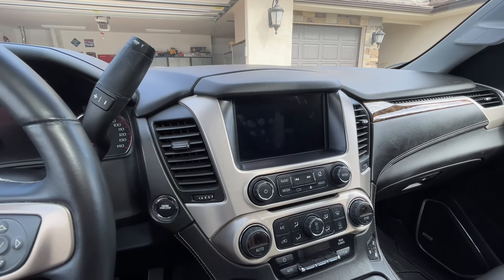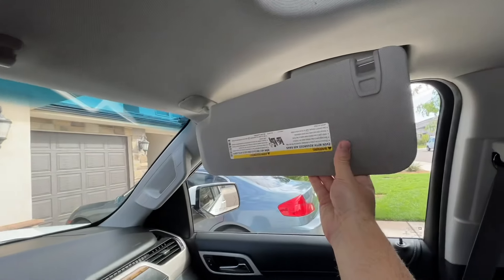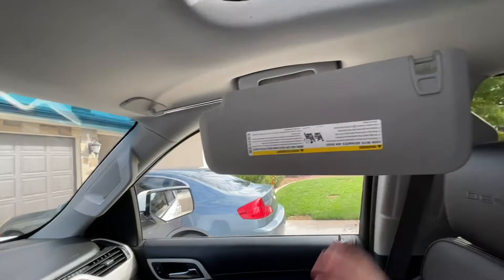It can also be locked during valet mode. On the visor, it will actually slide out, so that's very helpful.